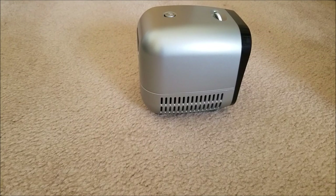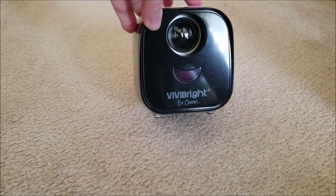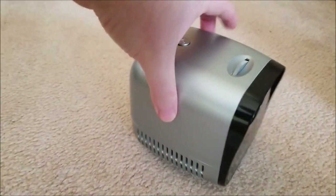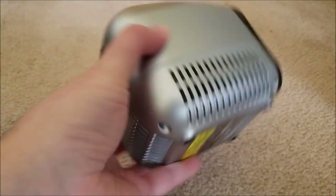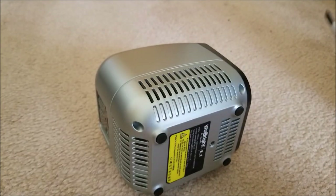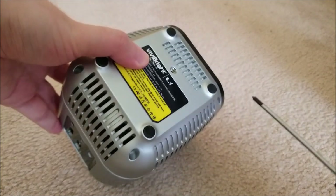Hey there YouTube, this is S-GAM4306 back with another video. Recently did a review on this guy - it's the Vivibright L1, a cute little projector kind of targeted towards kids by the cutesy design, and it's pretty bulletproof. In the past video I reviewed it, and this time we're actually going to pop it open and see what's inside.